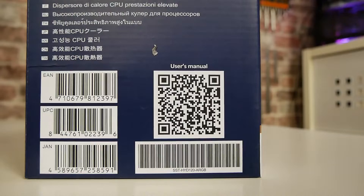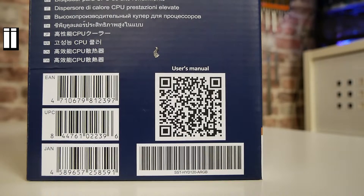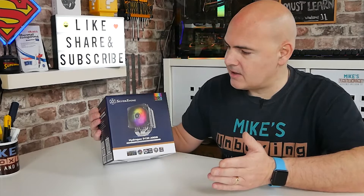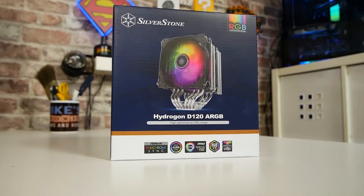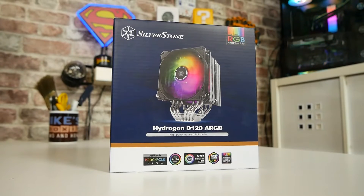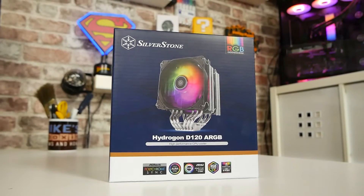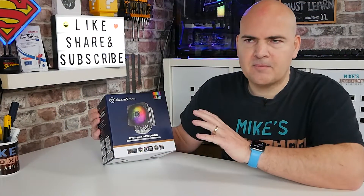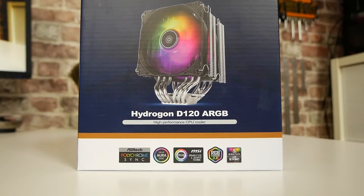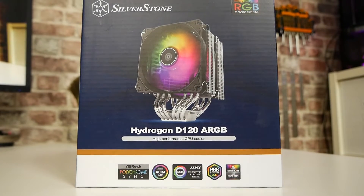I'll put the link to Silverstone's site so you can check out the specs and details there, and hopefully we should cover pretty much all of that in this video. Starting off with the packaging, this is actually quite a nice setup — I quite like this. Silverstone packaging generally is tending to go on the less-is-more side of things, and they've certainly done pretty well here. It basically says what it is on the tin: Hydrogon D120 ARGB. I'm not entirely sure why they've come up with that particular name.